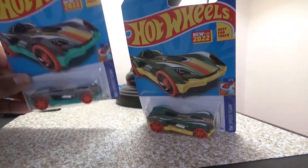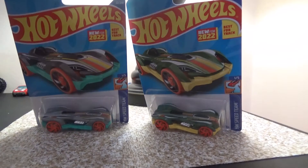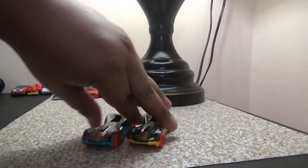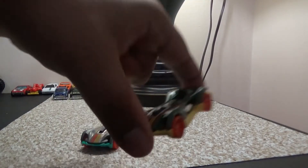We're going to go ahead and open these up and do a quick time lapse. Alright, so we got Roadster Bike open — now let's take a look at this one right here.